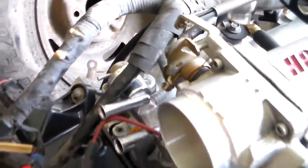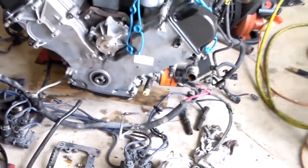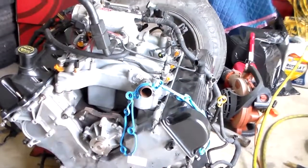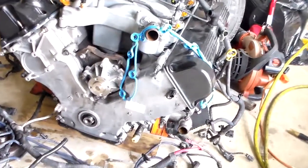I needed that vacuum harness for the fuel pressure regulator, and I needed all the wire harness and all the goodies and the mounts and the timing cover. So we'll come back when we're putting this one back in the 98 also, so you can see how these swap over and they will fit.